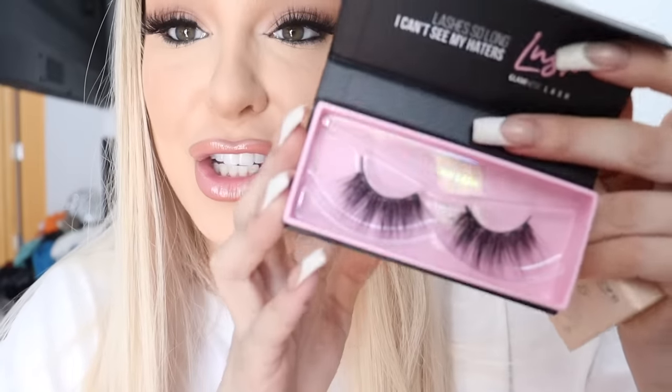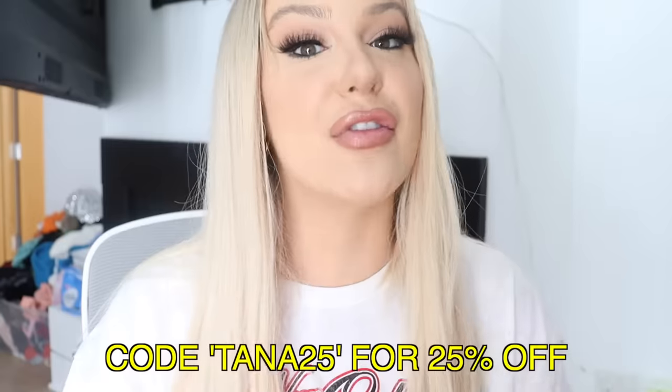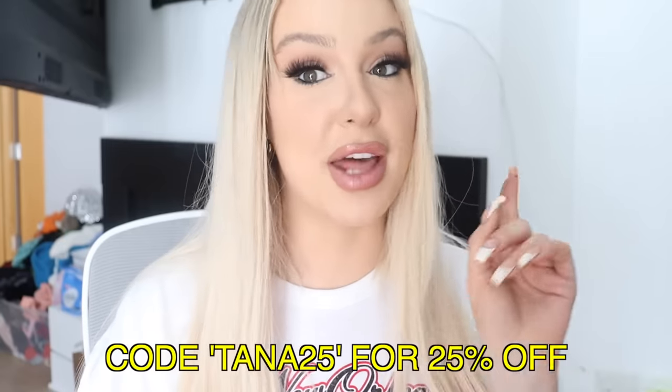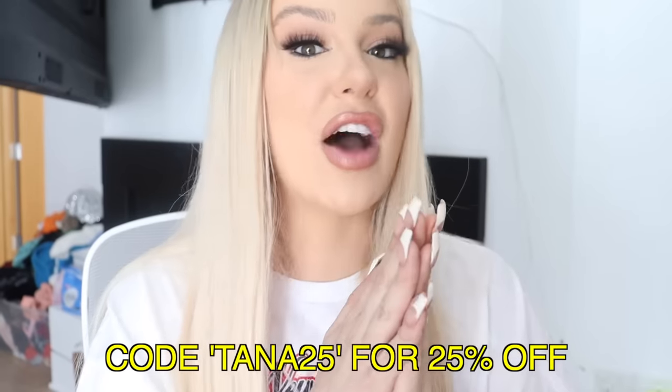You can pop them on and off and continue to reuse them and use different lashes. I went ahead and created a lash bundle for you guys with Glamnetic of my three all-time favorite lashes: Lavish, Shameless, and Lush. All three are perfect for any different occasion and they have millions more you can shop online. I linked that in the description so you guys can shop those together. Make sure to use code TANA25 for 25% off any Glamnetic purchases. Click the link below to shop my bundle and the entire Glamnetic site. Thank you again to Glamnetic for sponsoring and stay tuned to the end to see me apply a different pair.